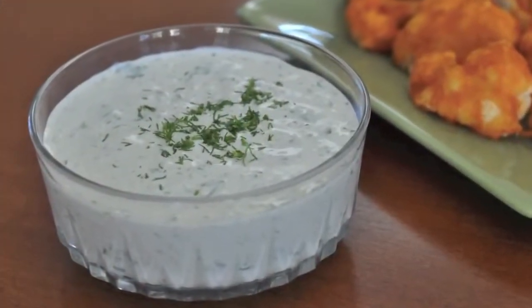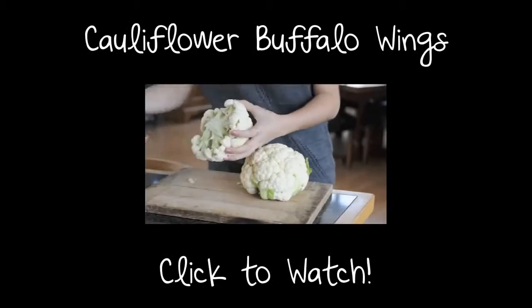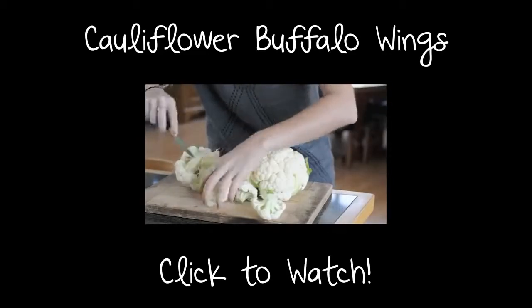But if you want more of a ranch dressing, you can simply add some non-dairy milk. Mmm, so good — you've got to try this! Click here to see the video recipe for cauliflower buffalo wings.